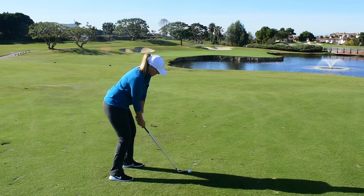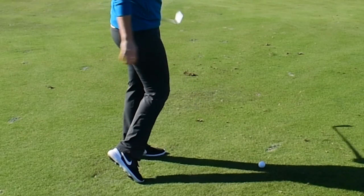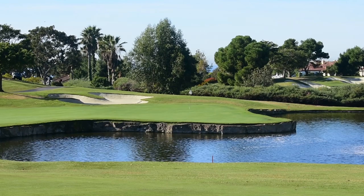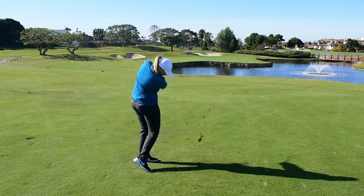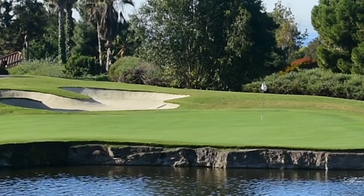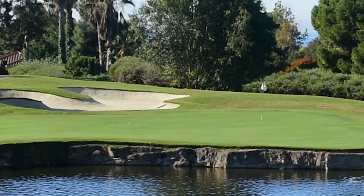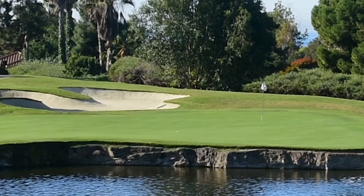I'm not going to fight the hill — I'm going to swing with the slope on the way through. Nice, confident, deep breath before I hit this shot. I hit it where I wanted to.